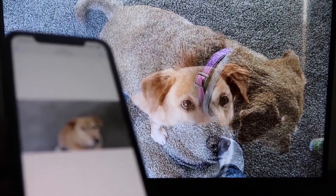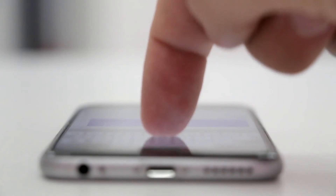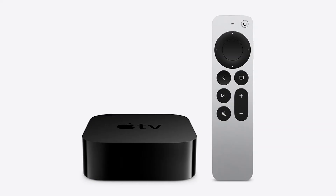The last way to mirror your iPhone is probably the easiest of the three, but also the most costly — using an Apple TV 4K.